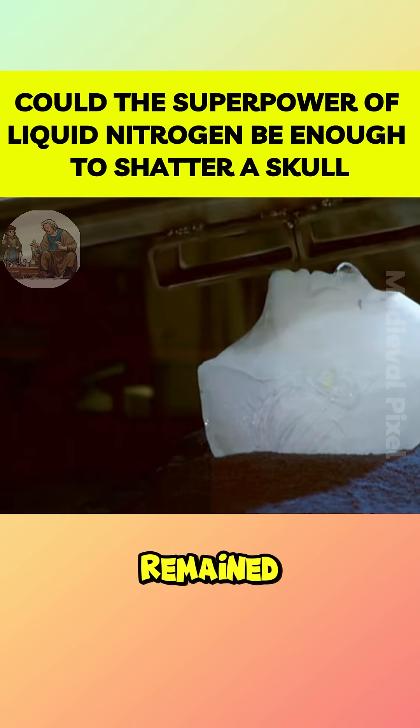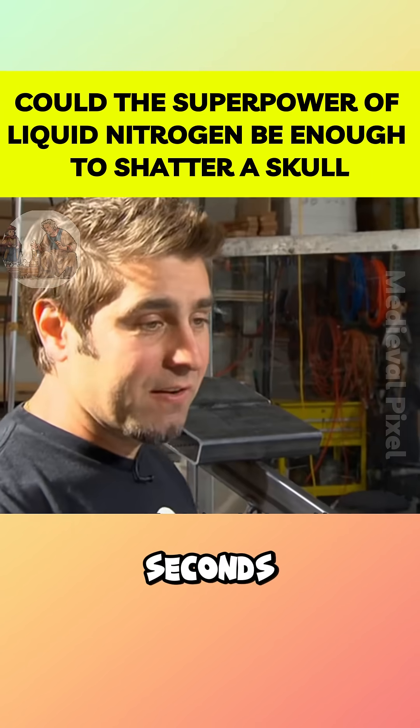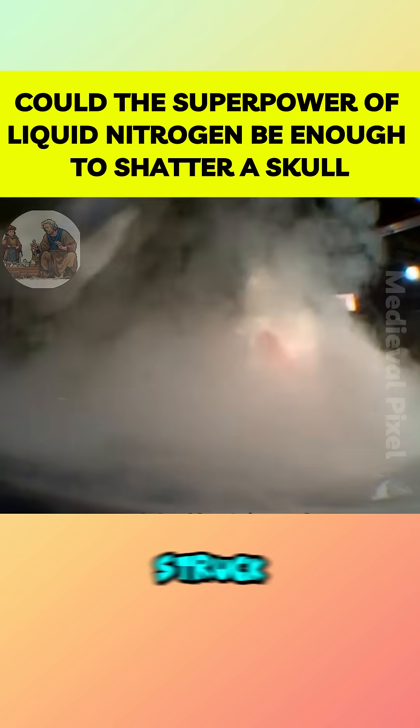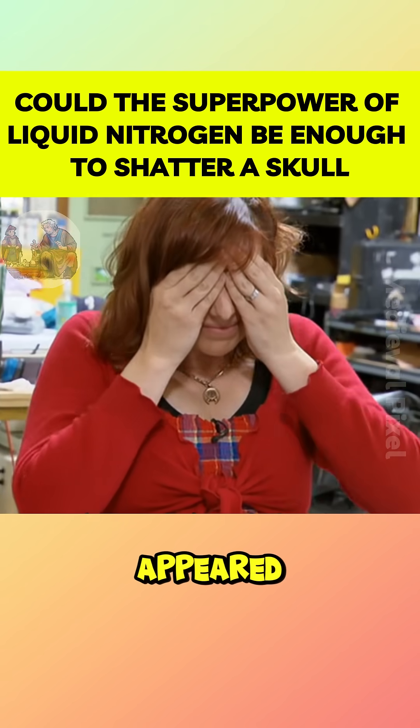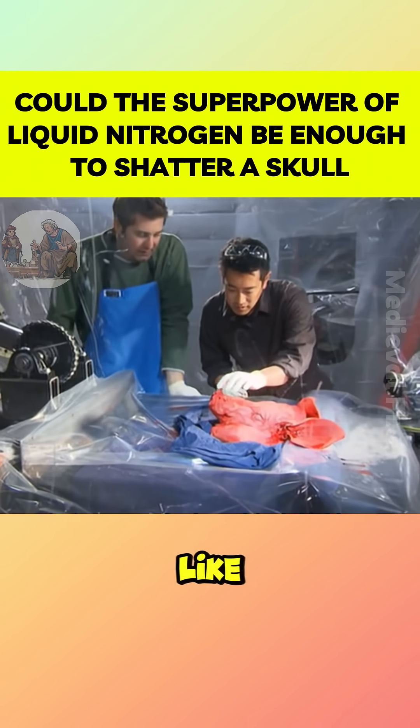What would happen when the skull that had been frozen in liquid nitrogen for five seconds took its place under the hammer? They submerged a head in liquid nitrogen for five seconds and struck it with a hammer. Cracks appeared, showing it was more brittle than at room temperature, but it didn't shatter like in movies.